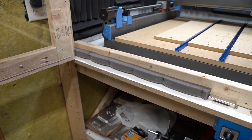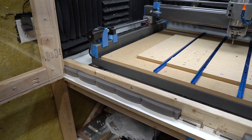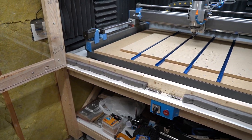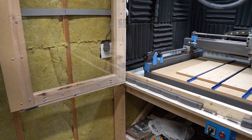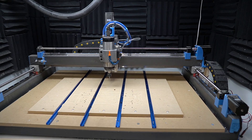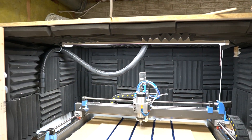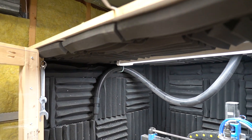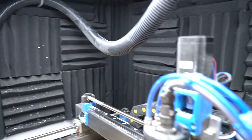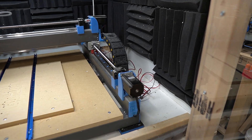You can see the foam on the bottom here — that was something I added this past weekend. I haven't really tried it out yet for any cutting, but my intent was that it would keep sound and chips inside. I realize chips are going to collect on top, so I might end up revamping it a little bit. Between the acoustic tiles and the insulation on the outside, it actually does a pretty good job keeping noise at an acceptable level. The spouse approval factor is acceptable right now — huge shout out to my wife for putting up with the experimenting.